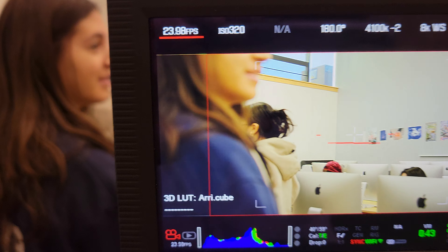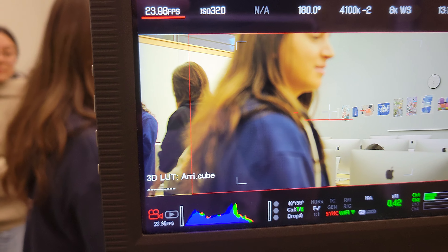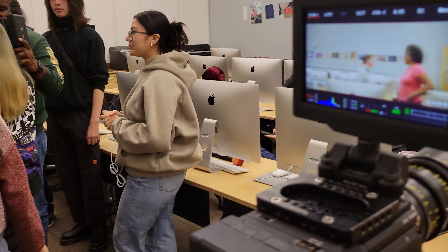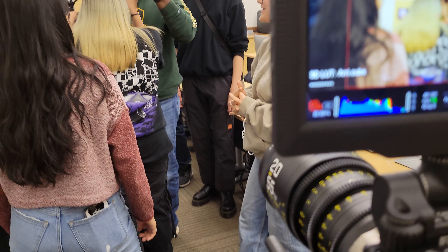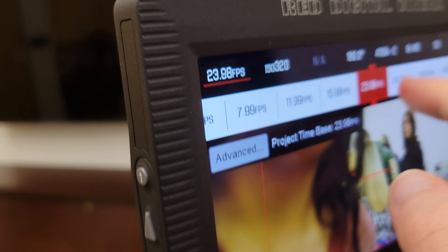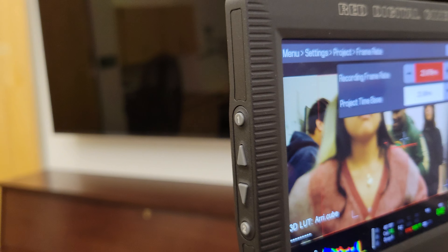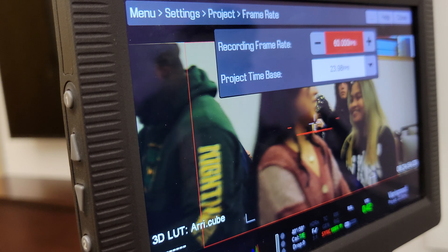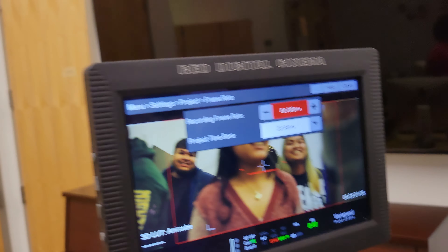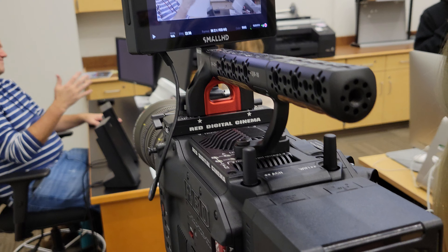Look how bright this looks at 11 or 24 FPS compared to 75. So when I go into advanced settings and put 60 there — see how much darker it looks now.